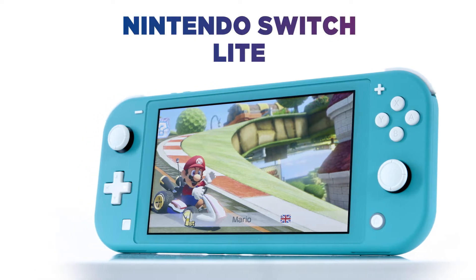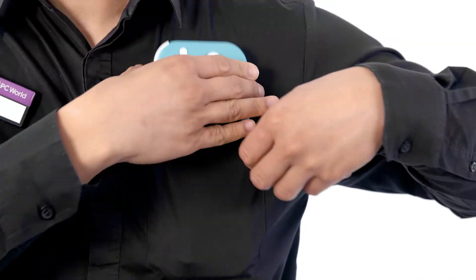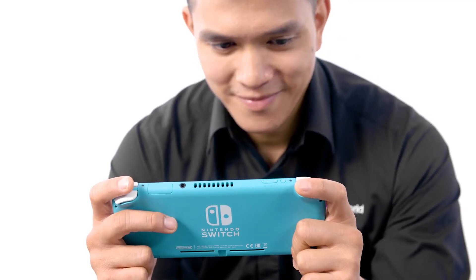The Nintendo Switch Lite is designed solely for gaming on the go, with a sleek, super lightweight frame weighing only 275 grams. It's a single device dedicated to handheld play, with a 5.5-inch 1280x720 resolution touchscreen, allowing you to easily take it with you and enjoy your favourite games wherever you go.